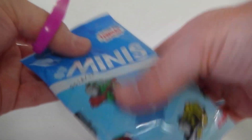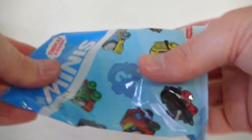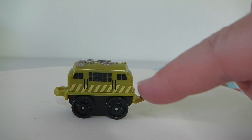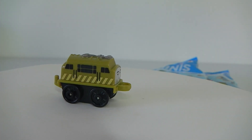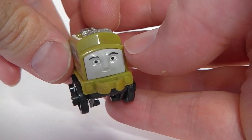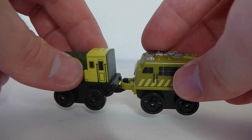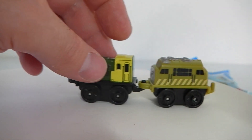Let's see what we have in bag number 2. This is Diesel 10 and he's done in green with little stripes on the side and little windows above that. I'll show him from the other side and his face up close. Now that we have two we can connect them together, which is pretty cool.